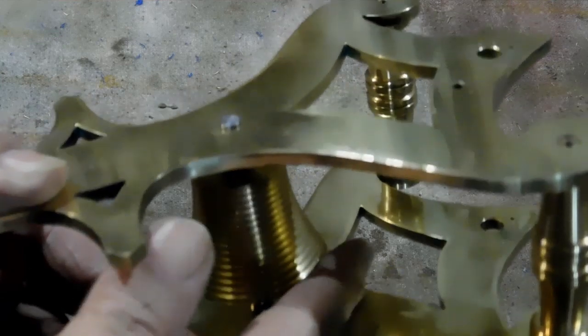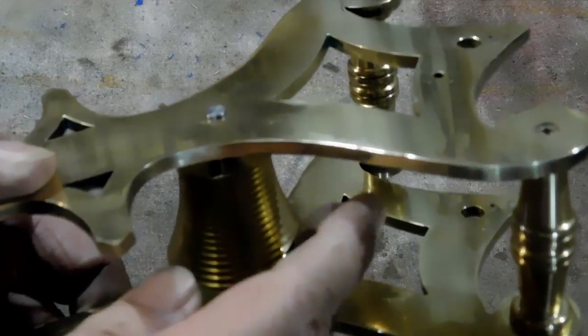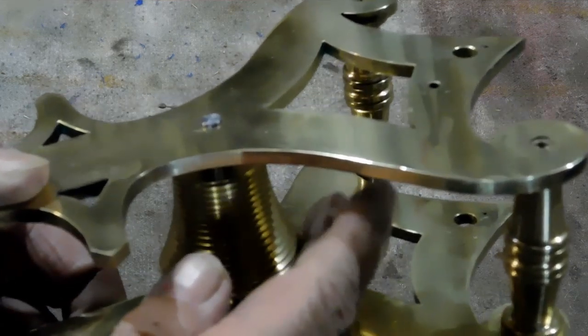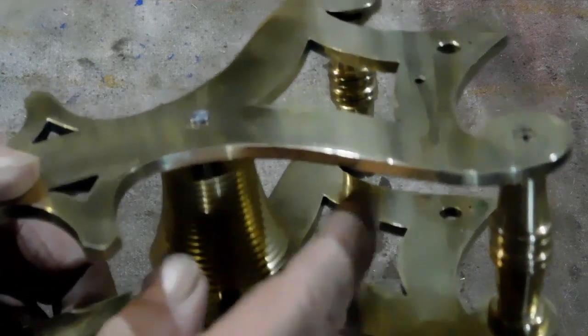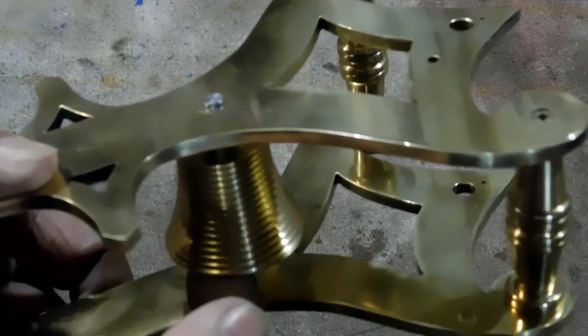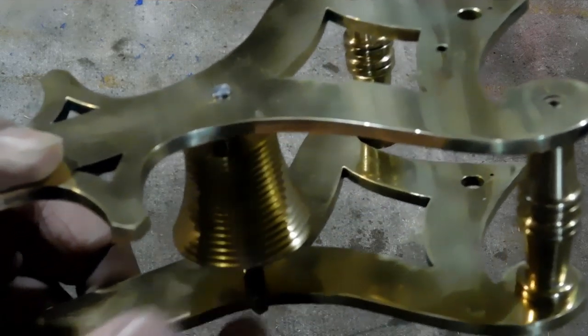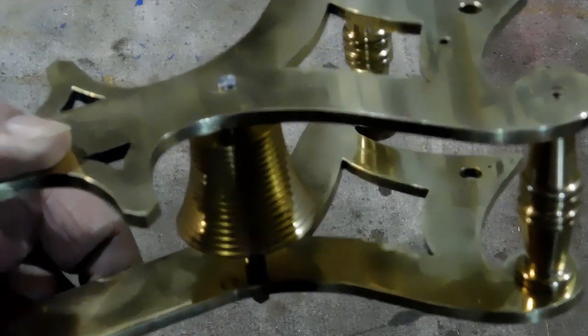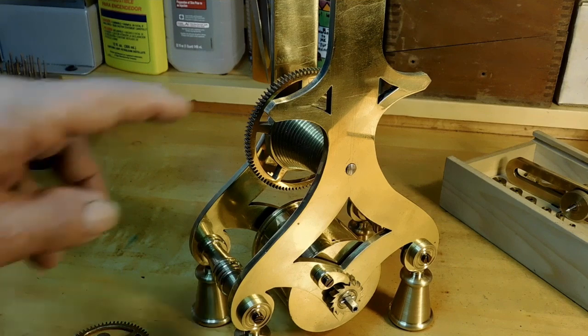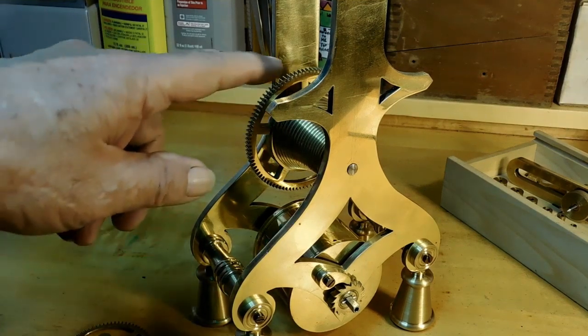Now I've put the plates in there and I'm just spinning this a little bit here. What we're looking for now is the shake. There you go — there's your shake, and the shake looks real good.